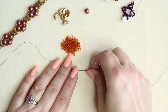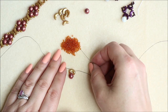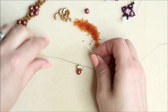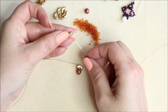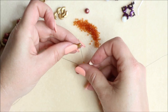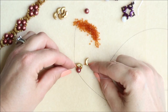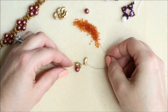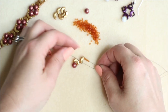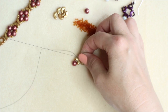It doesn't look like it's going to sit right until we actually get it all together. From here, we're going to add a size 11 seed bead. These are three-hole beads — we're just going to be using the ones on either side. Come through the arch side of one of these, and that's going to sit in this direction. On the outside we need to add five beads: one, two, three, four, five, and through the top of this arch bead.